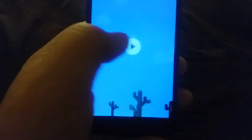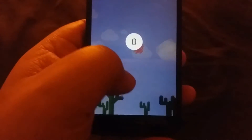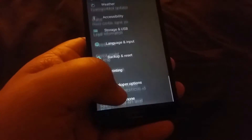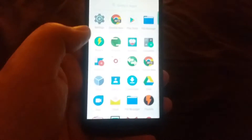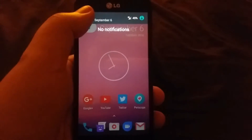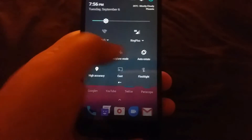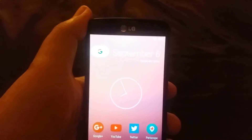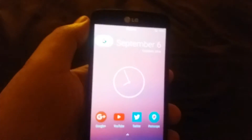Keep tapping and then long-press to get that Easter egg game. Audio is a little on the low side, but that's always been an issue with CyanogenMod.